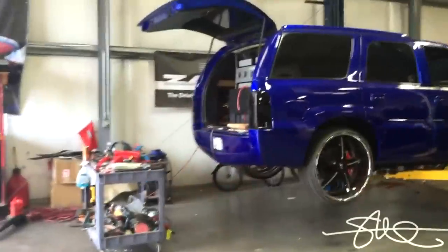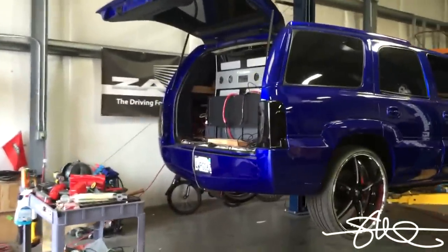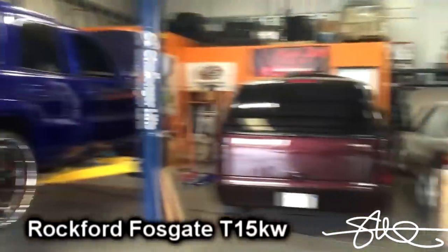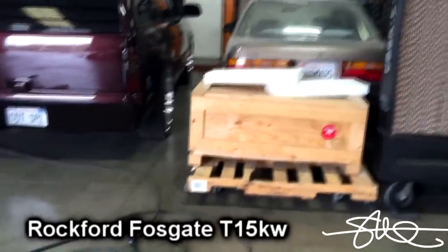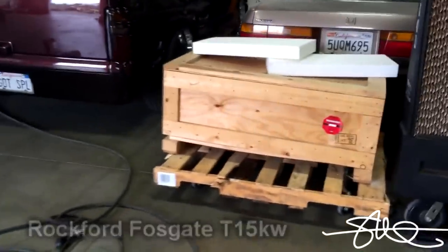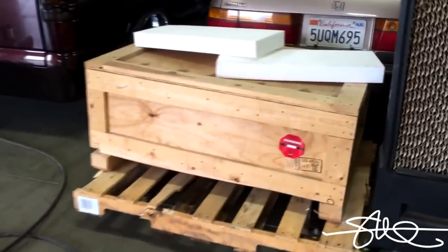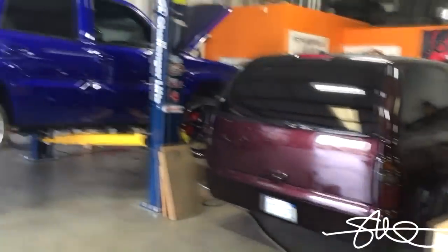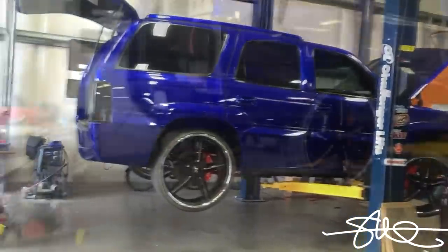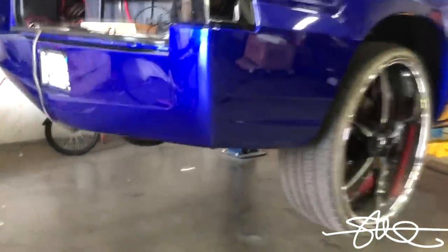Back here working on Chicken's Caddy as well, getting the suspension done, and working on the amp in the back — the T15K was malfunctioning just a little bit. It wasn't burned up or anything; it was immaculate on the inside. Couldn't find anything wrong with it, so I sent it out to Rockford to have them look at it, and here we are — it's ready to go back in.